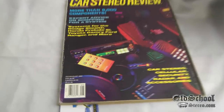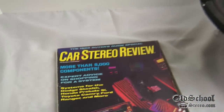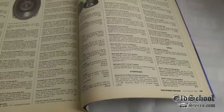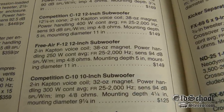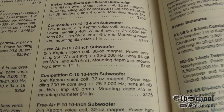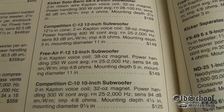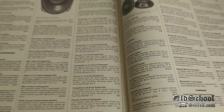For reference, here we have a July/August 1992 Car Stereo Review buyer's guide. Flipping to the Stillwater Designs aka Kicker section, you can see the F12 listed with the two-inch voice coil, 30-ounce magnet, and 250 watts continuous power. The MSRP back in 1992 was $149.